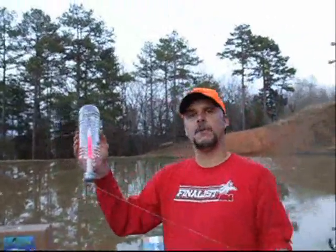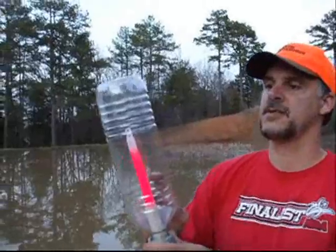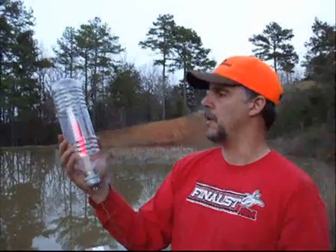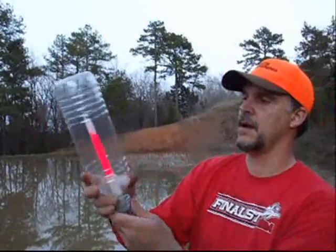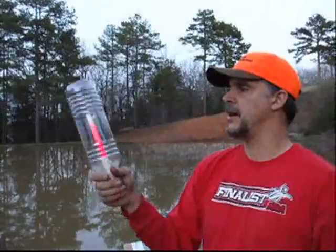This is another version of our 1.5-liter. This has our disposable element, which lasts 12 hours. These come in multiple colors — you can get red, blue, purple, green, yellow, whatever you choose. You can find these at Walmart in the camping aisle or Lowe's, but we do sell this item. It's a real efficient one because it's not battery-powered, and it's a good deal.